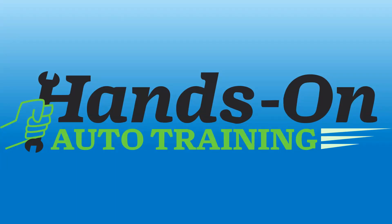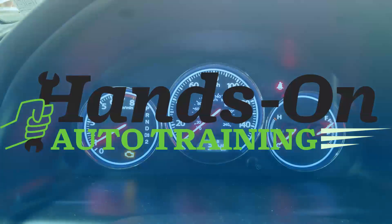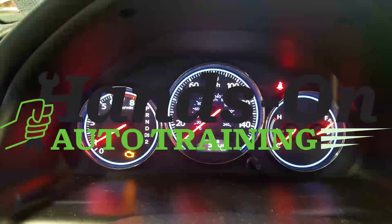Welcome to Hands-On Auto Training. Note, this video is for informational purposes only. If you are not skilled or equipped to perform testing or diagnostics, please do leave it to the professionals. If you improperly test your vehicle, you could damage your vehicle, injure yourself or others. I am not responsible for that.